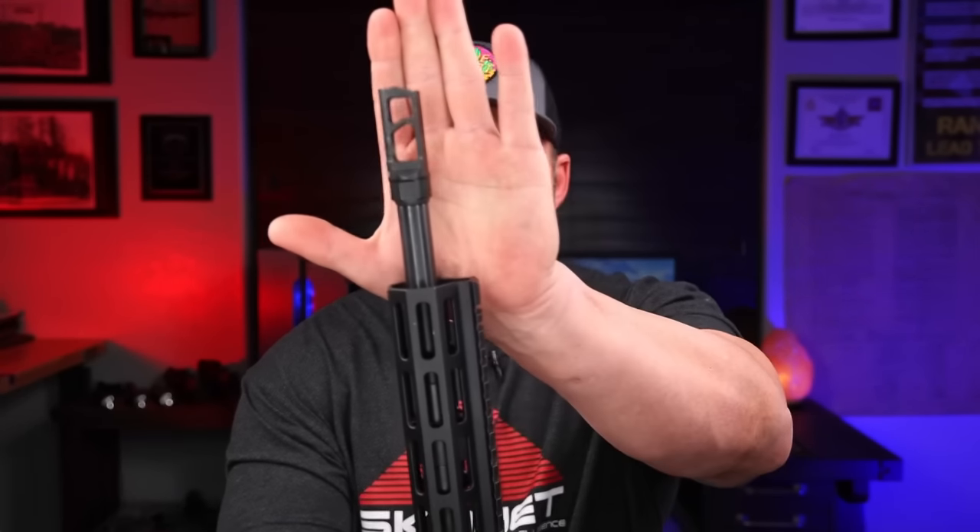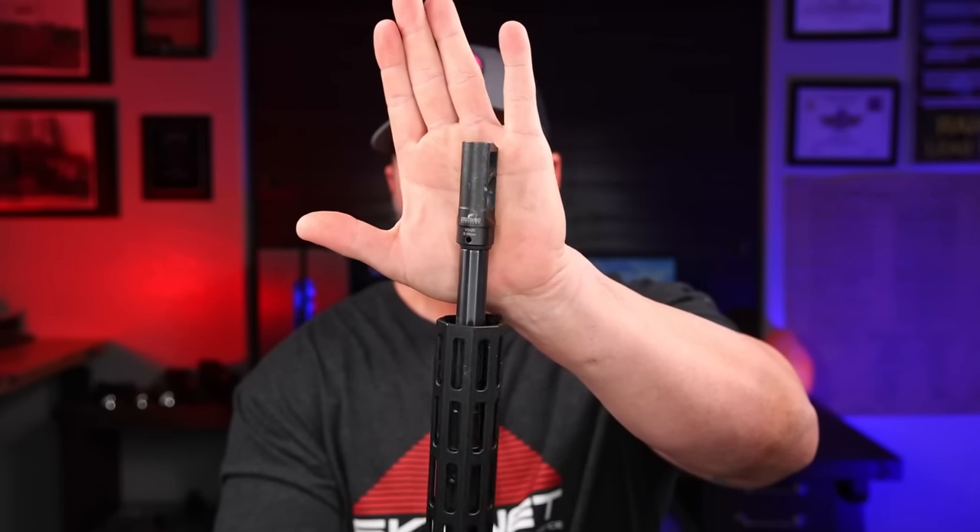Out on the range the thing shoots very soft. It's got a mid-length gas system and a 16-inch barrel, and even though the Snake Charmer muzzle brake has a super cheesy name, it did a good job — it did exactly what you'd expect a big gnarly brake to do, and that was keep that muzzle extremely flat.